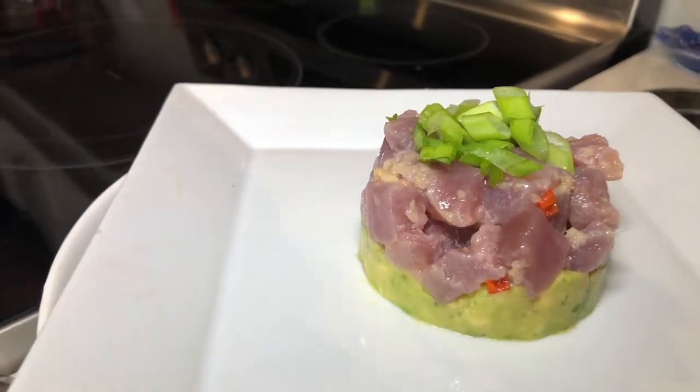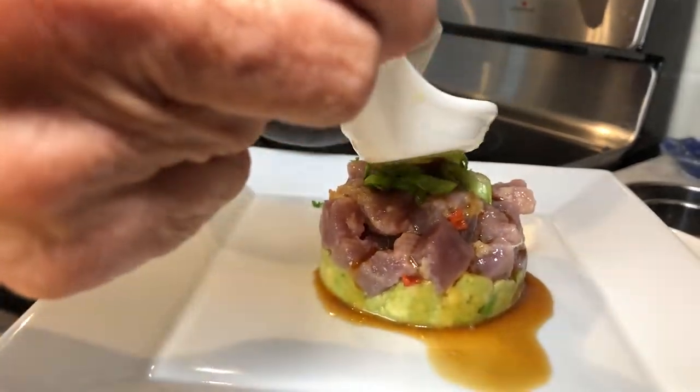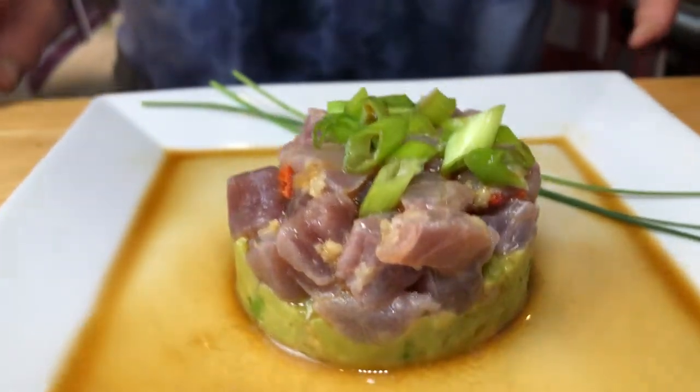Look how beautiful this is. I'm just going to top it with some green onion, a little bit of topping, and now a drizzle of the ponzu sauce. You can just pour it over. Tuna tartare, done in a few minutes. If you have bluefin tuna or albacore tuna, whatever it is, use it. Enjoy it. It's so delicious.